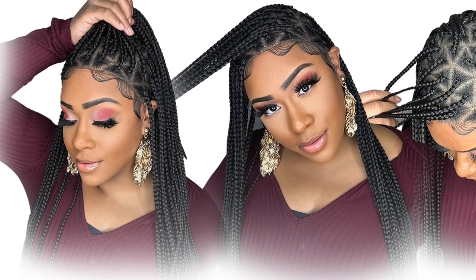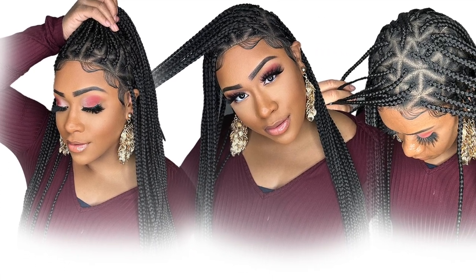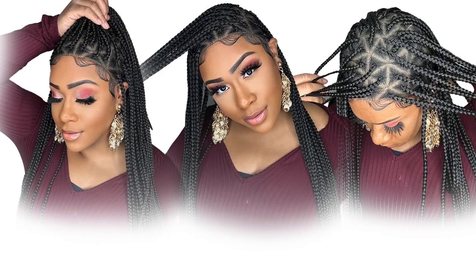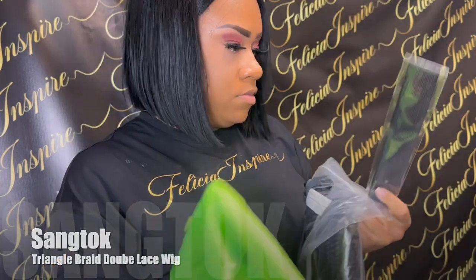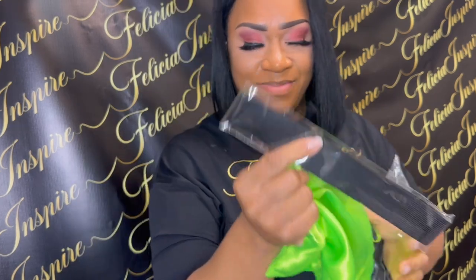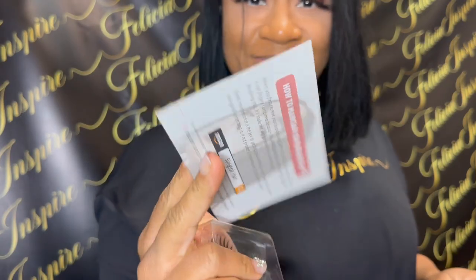Hi guys, I'm here today reviewing a synthetic braided wig from Shang Talk. This wig is sponsored by Shang Talk — they're a company that has nice braided wigs, they're synthetic and they are affordable.